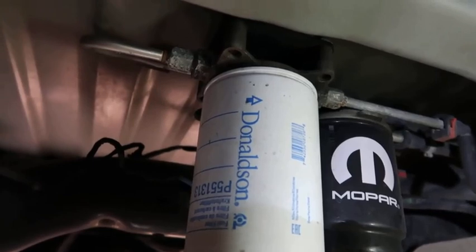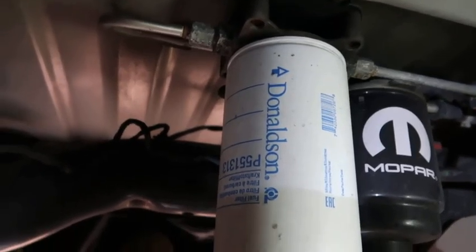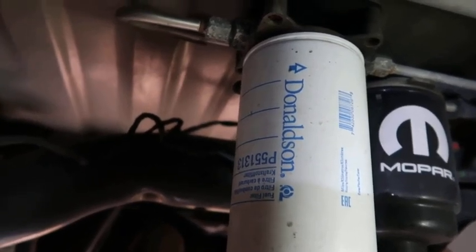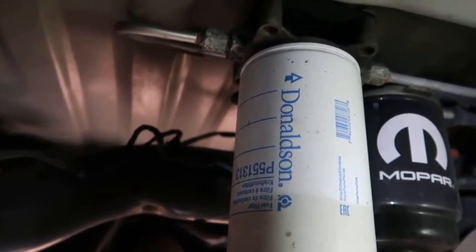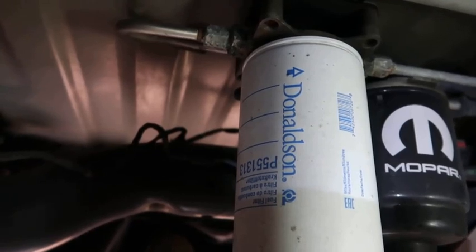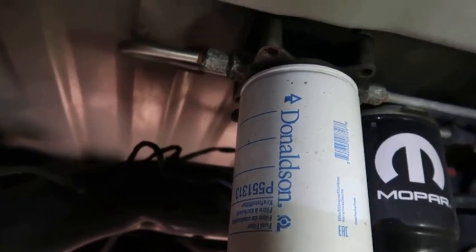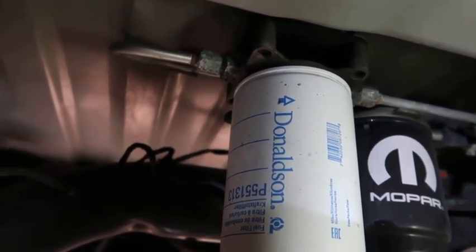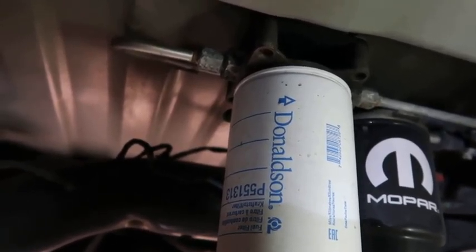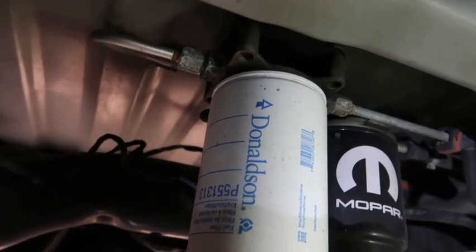This secondary auxiliary filter setup does a real good job. In the long run it saves you money, because you don't have to buy the expensive filters mounted on the engine — those will cost you probably 50 to 60 dollars apiece. These here probably cost between 12 and 15 dollars a filter, so you'll save a good bit of money over the long term. These filter kits — I think I gave about 200 dollars for mine. I'll try to leave a link to where I bought it.